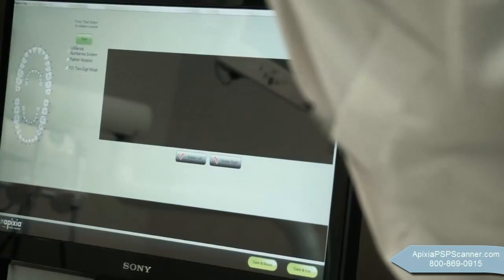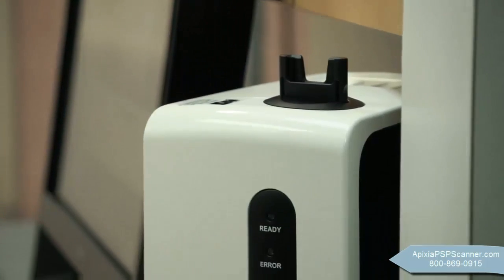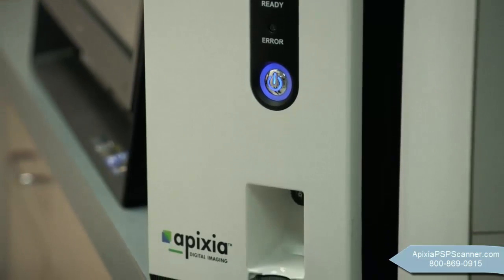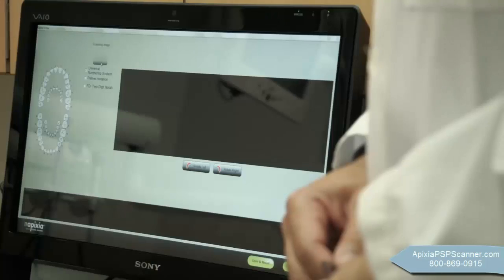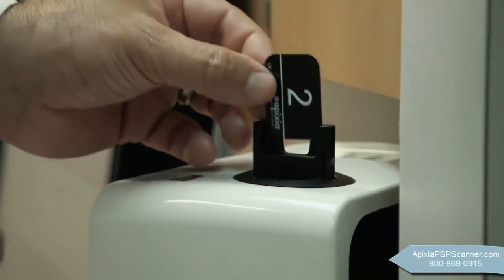Imaging is fast and simple. The smart top-loading design allows a quick and simple operation. Clear diagnostic radiographs appear on the computer screen, ready for viewing. Simply insert the next exposed plate when ready.